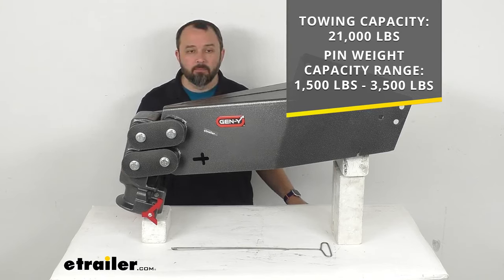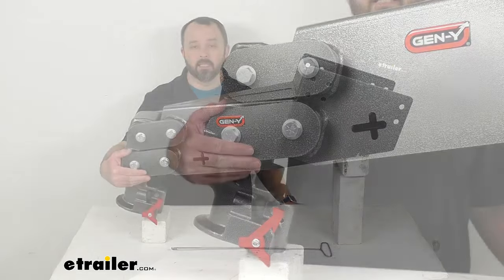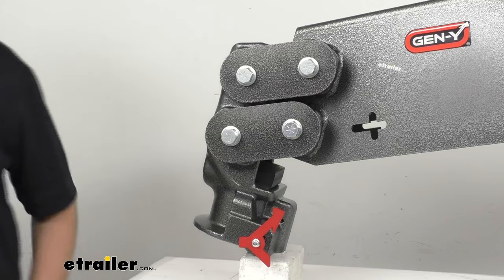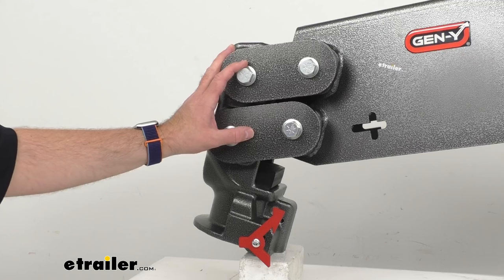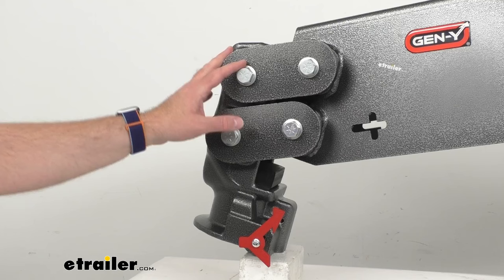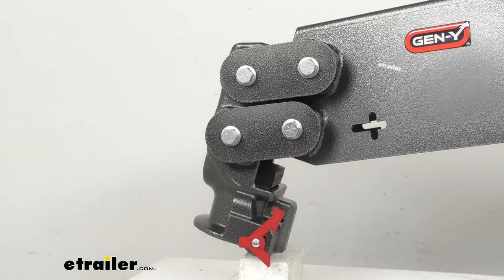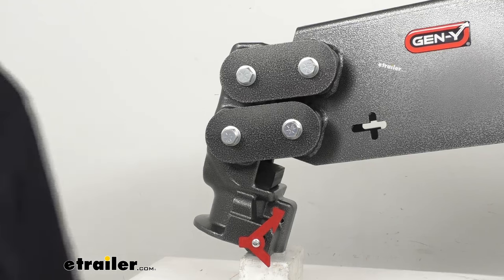That pin weight capacity range is due to Gen Y's shock absorbing design, which is going to ensure a smooth, steady ride. Their technology functions like a torsion axle to limit the transfer of road shock from trailer to truck and vice versa. So it's going to reduce that chucking and the rough fore and aft motion, and it's also going to limit bounce and jarring — that jarring up and down motion.